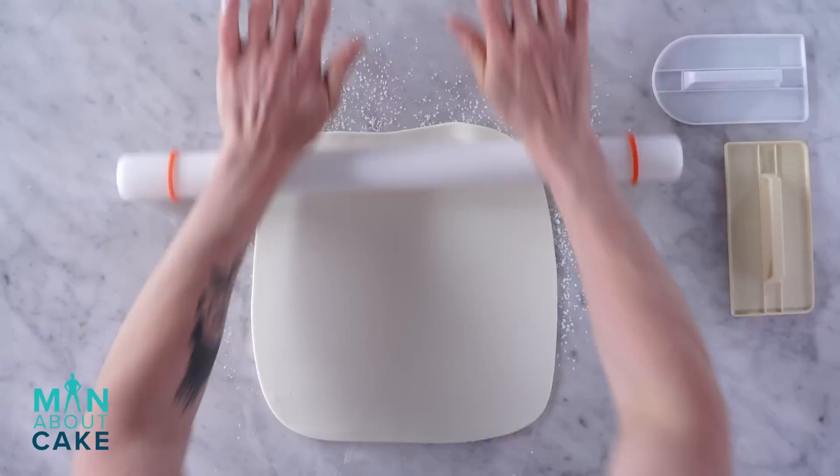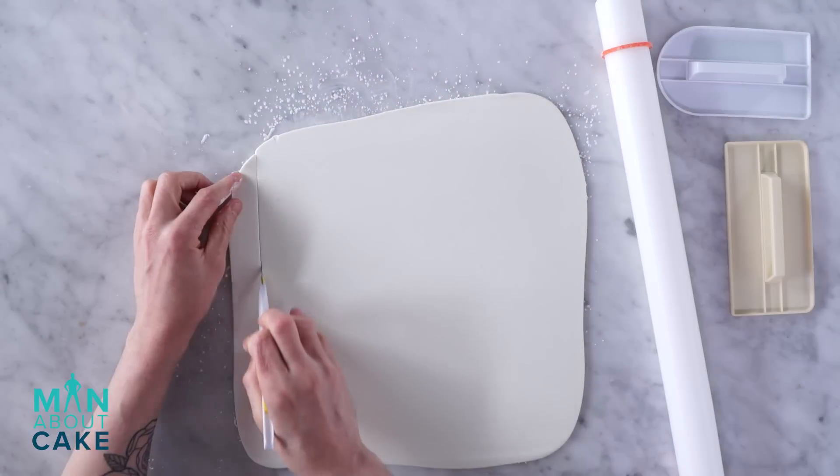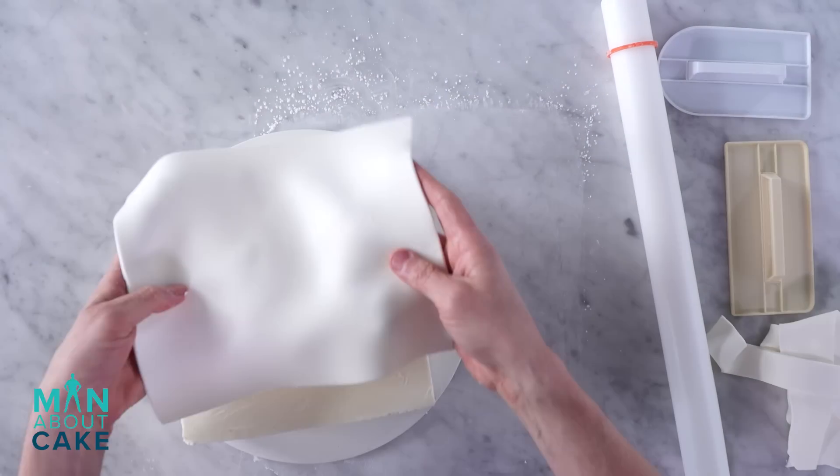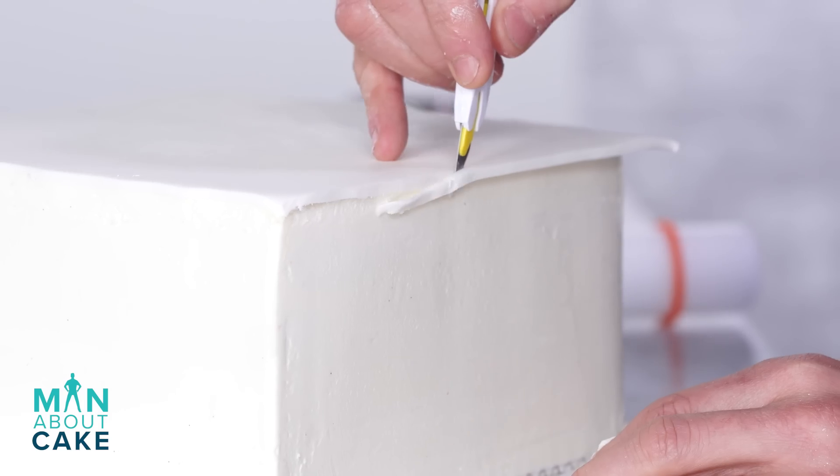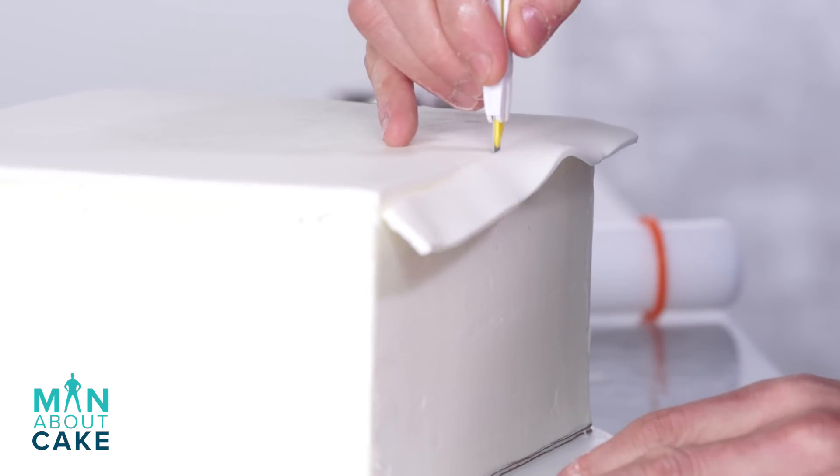I'm going to panel the cake now with modeling chocolate. I'm going to cut it down just a bit. I added my top panel and now I'm just trimming the sides away with an X-Acto knife.